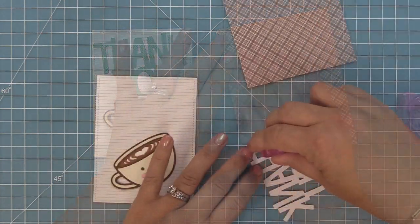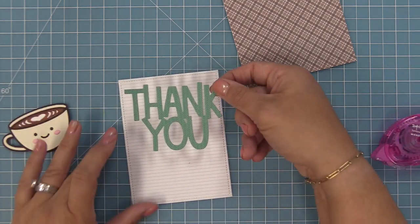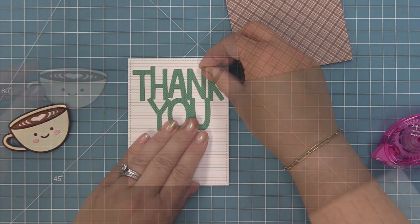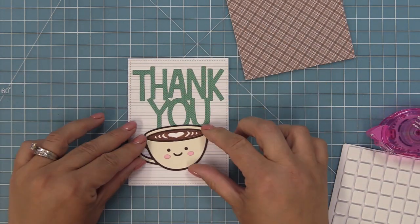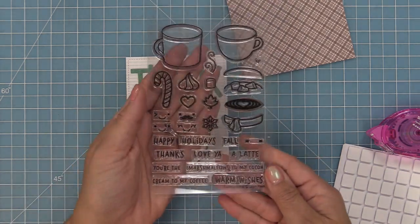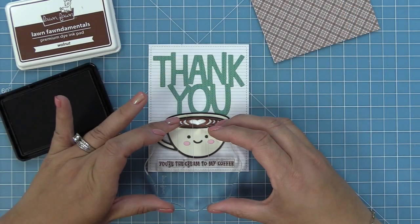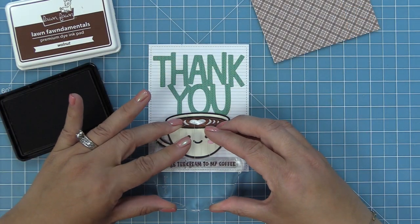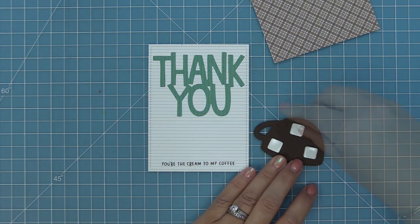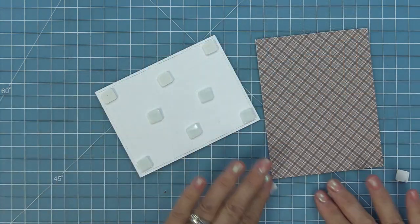We'll add tape runner to a standard five-and-a-half by four-and-a-quarter card base, layer the Giant Thank You onto the school lined paper panel, then add foam squares to the back of the coffee mug so he's really popped up off the card. We'll stamp 'you're the cream to my coffee' from the Thanks a Latte stamp set — it's so fun to use coffee-themed stamp sets to bring that into the card designs with these paper piecing dies.